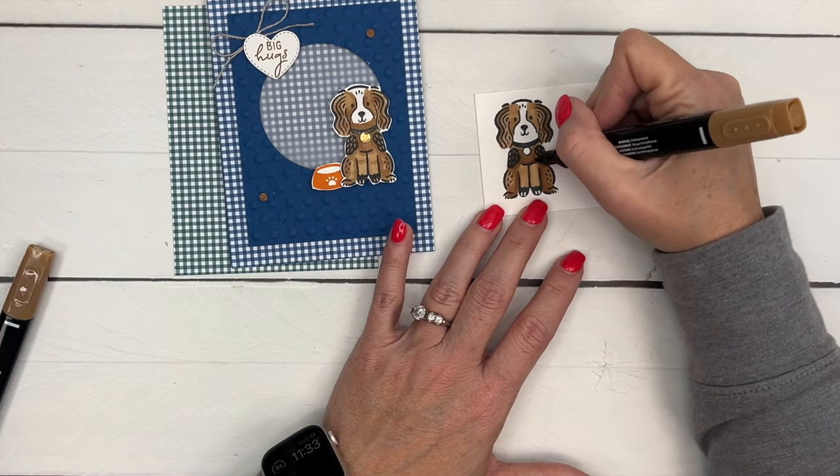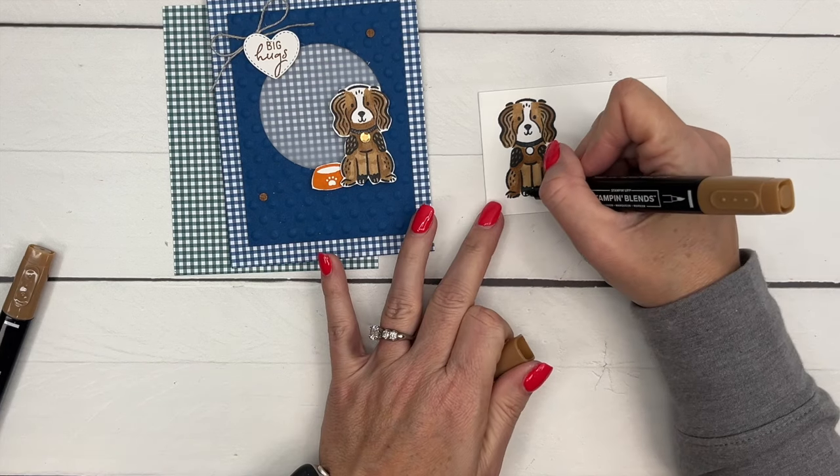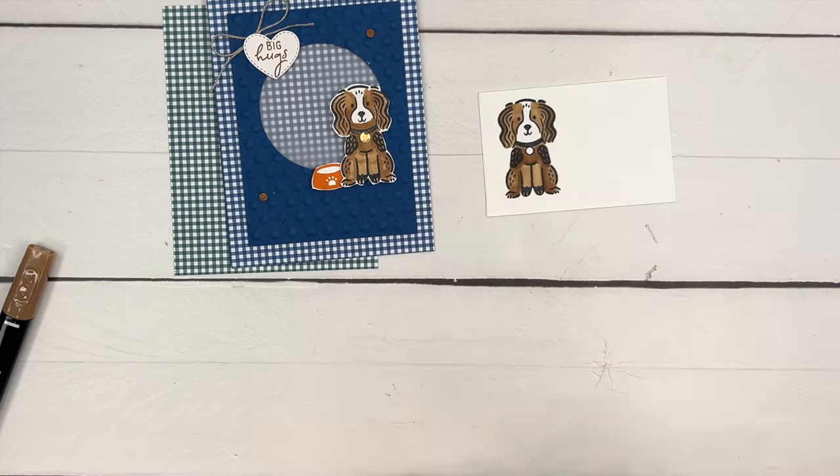I don't know if her toenails should stay white, but I don't like them white, so we're just going to color them the same color.